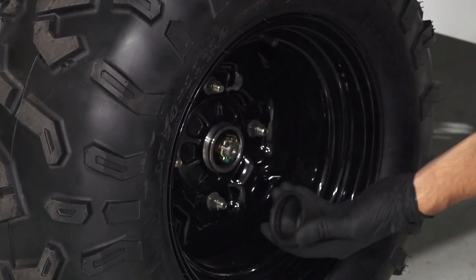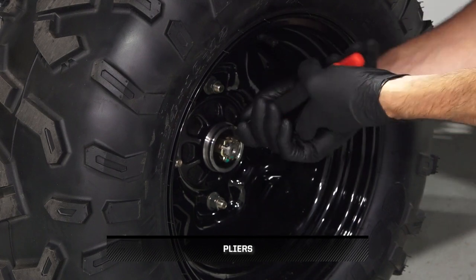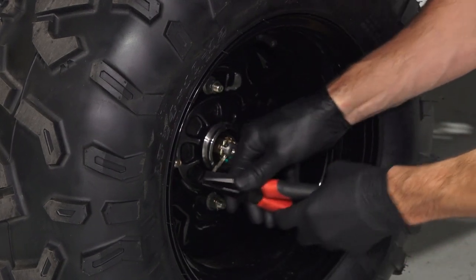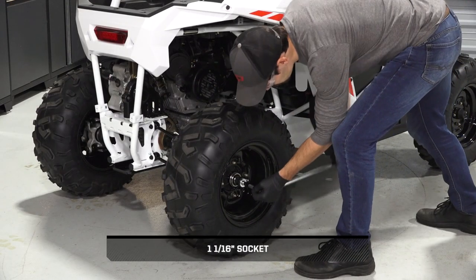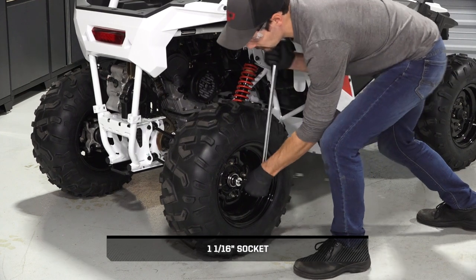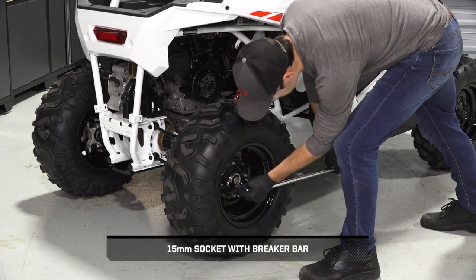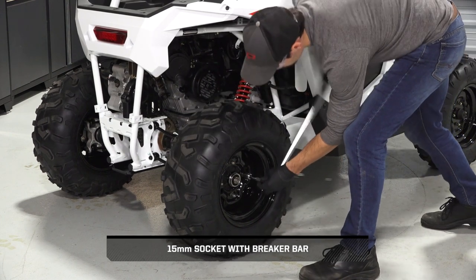Next, remove the center cap from the wheel. Then, remove and discard the cotter pin from the wheel hub castle nut. Continue by loosening the castle nut. Next, loosen the lug nuts while the vehicle is on the ground, but do not remove at this time.